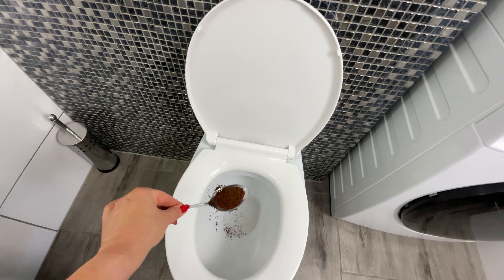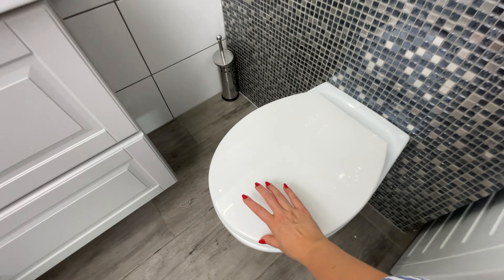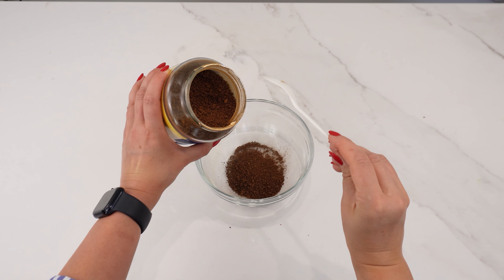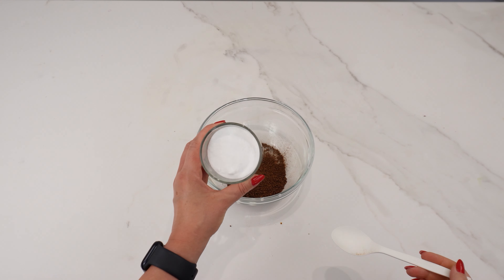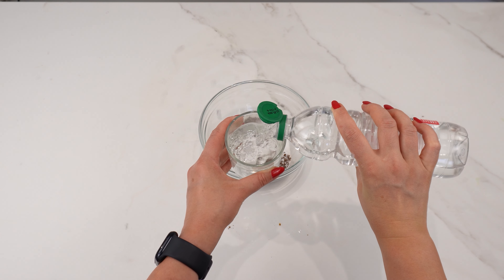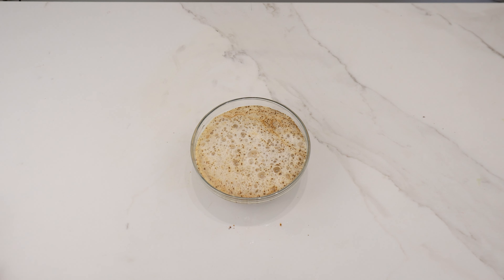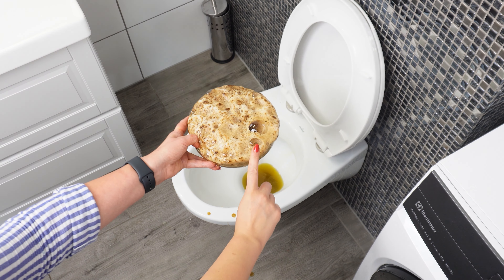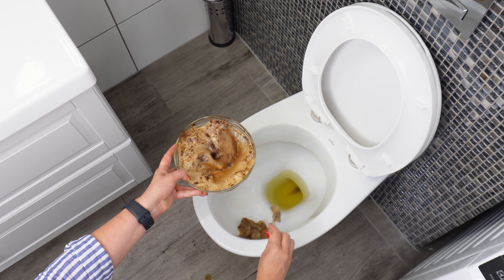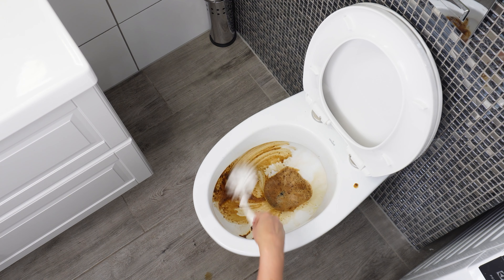Throw coffee into your toilet — the results will surprise you. Take a bowl and add 3 tablespoons of ground coffee; coffee is great for absorbing unpleasant odors. Next, add 1 tablespoon of baking soda for its cleaning properties. Pour some vinegar into a glass, as it is well known for its disinfecting abilities. Add the vinegar to the bowl with the coffee and baking soda and mix the solution thoroughly. Pour the entire mixture into the toilet, let it sit for a while, then scrub as usual and watch how effectively it cleans and disinfects.